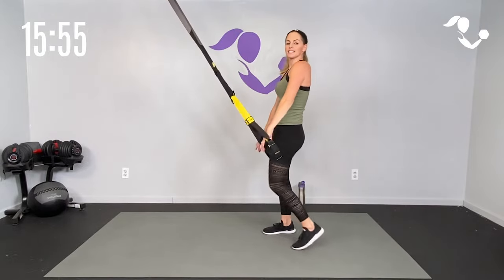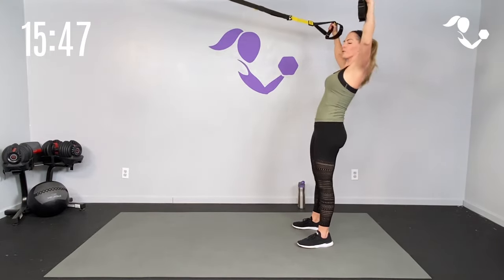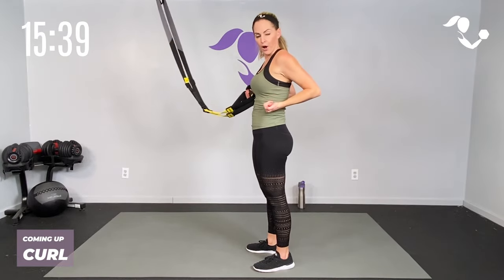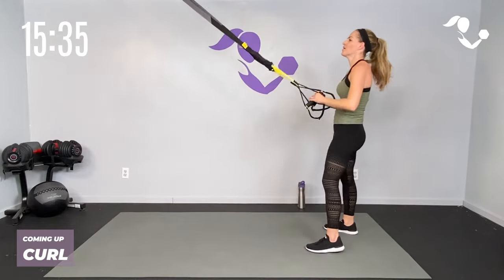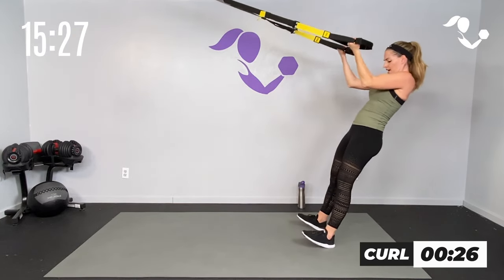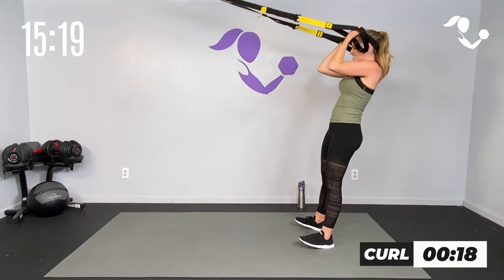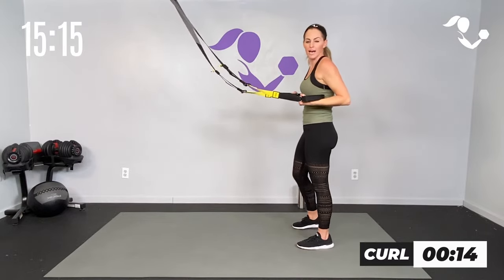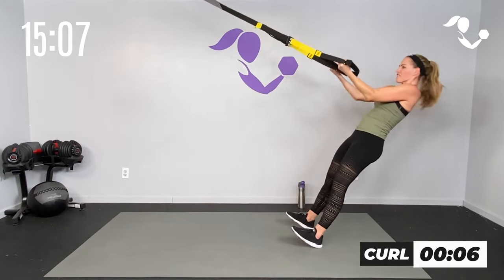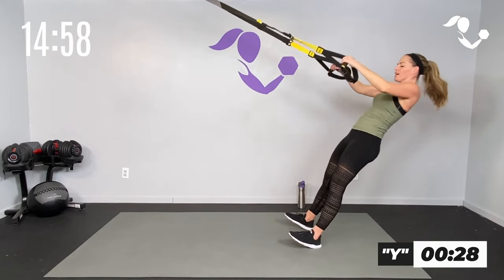We're going to take it with a bicep curl — palms are up, 30 seconds — then we're going to take it with a Y, big stretch up for shoulders. Zip up the core. Bicep curl — your muscle memory is going to want to row and use your back, but keep it out and use those biceps. Arms straight out in front — 30 seconds, here to here. Eyes up, remember muscle memory wants to do this because those big back muscles are stronger, but keep those elbows out in front, curling towards your ears. Five, four, three, two — big Y.